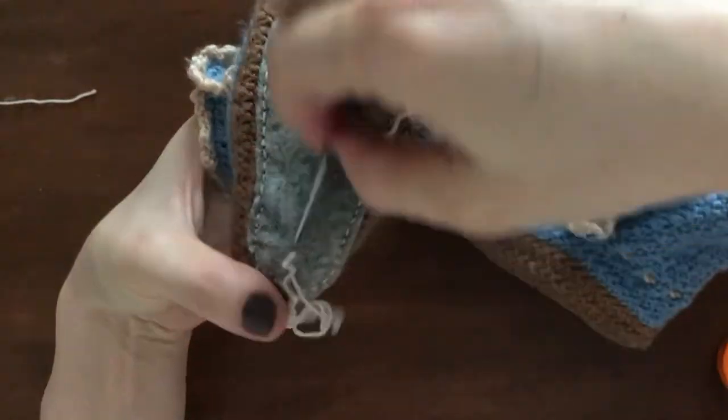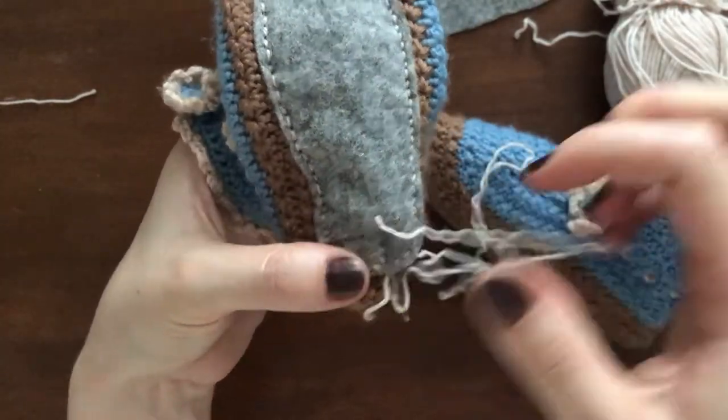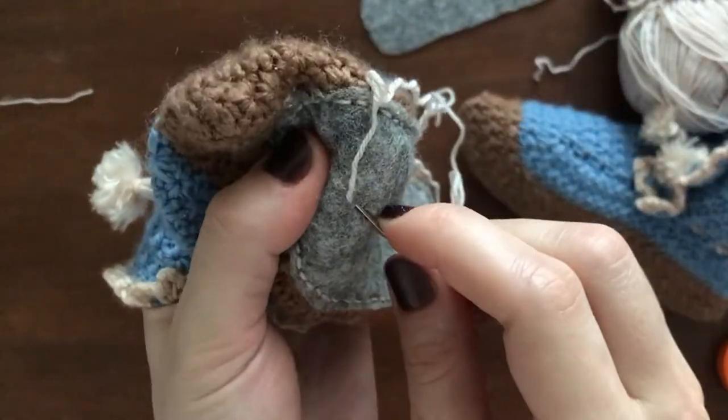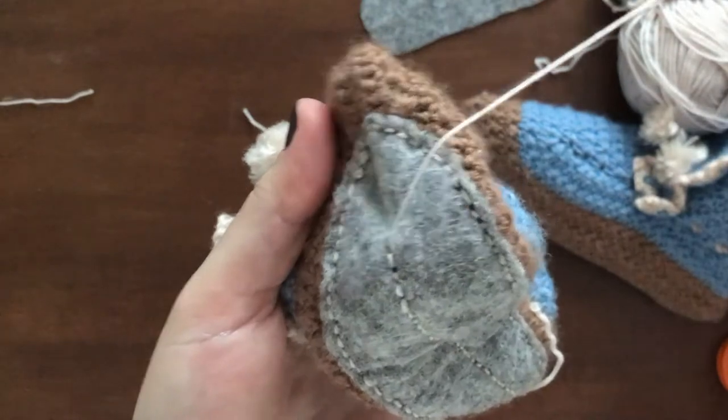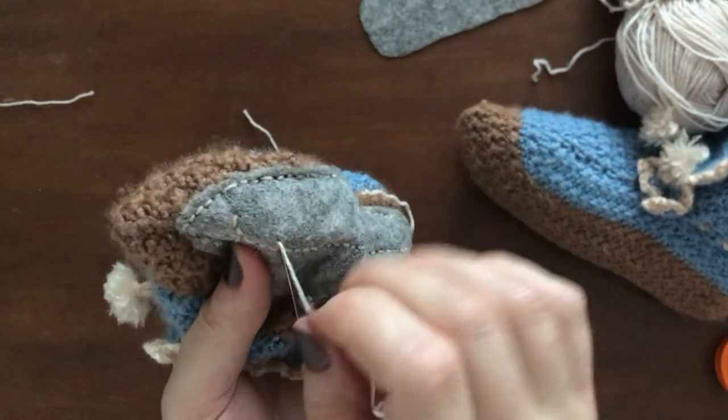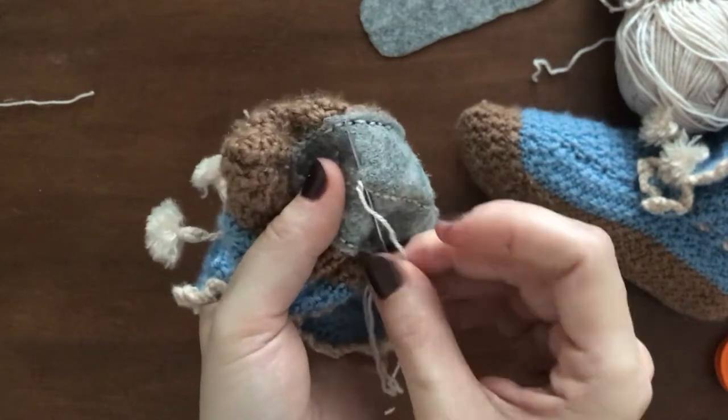When I was done with the first sole, I had an idea — as it often happens, time will tell whether it was a good one. It occurred to me that the constant friction caused by walking would be much easier on the soles if I added some structural stitching to strengthen it. I also noticed that the sole of the bootie kind of looks like a leaf, so this happened.